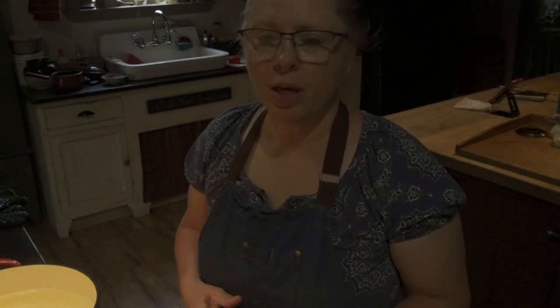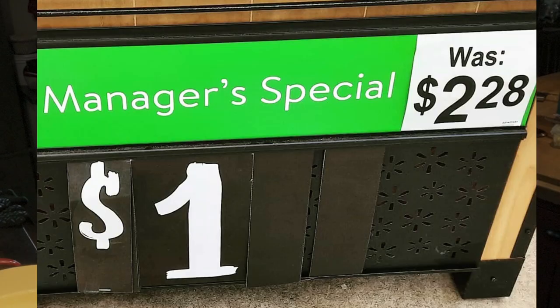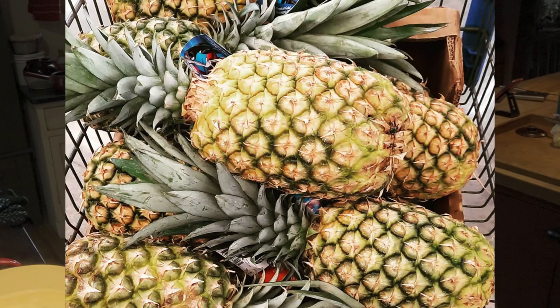Hi, I'm Julie. Welcome back to my channel. Today I'm canning some pineapple. If you follow me on Instagram or Facebook, you saw where I bought some pineapple on sale for a dollar each. We bought quite a few, brought them home, and they've been sitting for a little bit just so they'd ripen a little bit more. They weren't quite as ripe as I wanted them. So now I'm getting my stuff ready to can and I thought I'd bring you along.